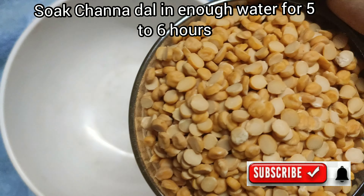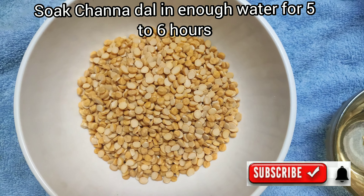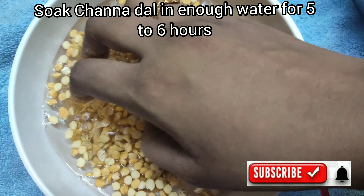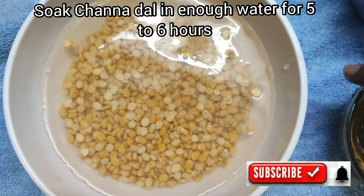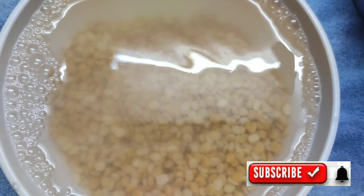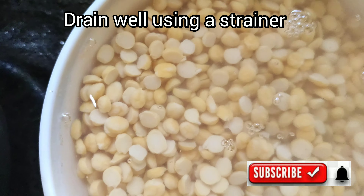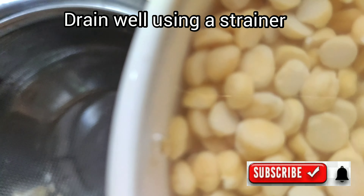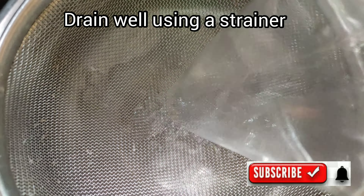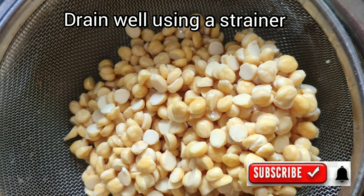We are going to add 1 cup of rice. After an hour, wash the dal 2-3 times. Soak it in water for a few hours — about 4 cups of rice. We are going to filter this water.